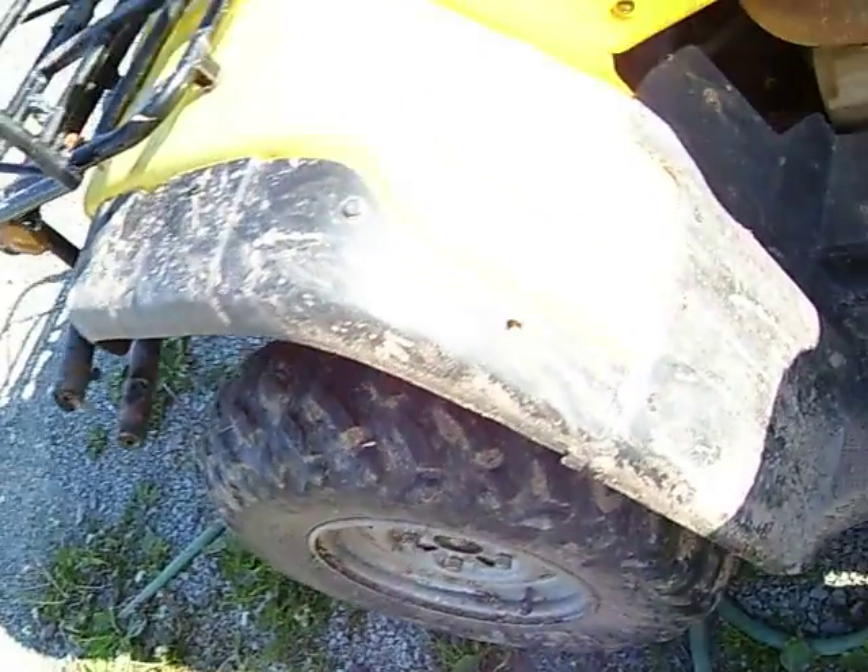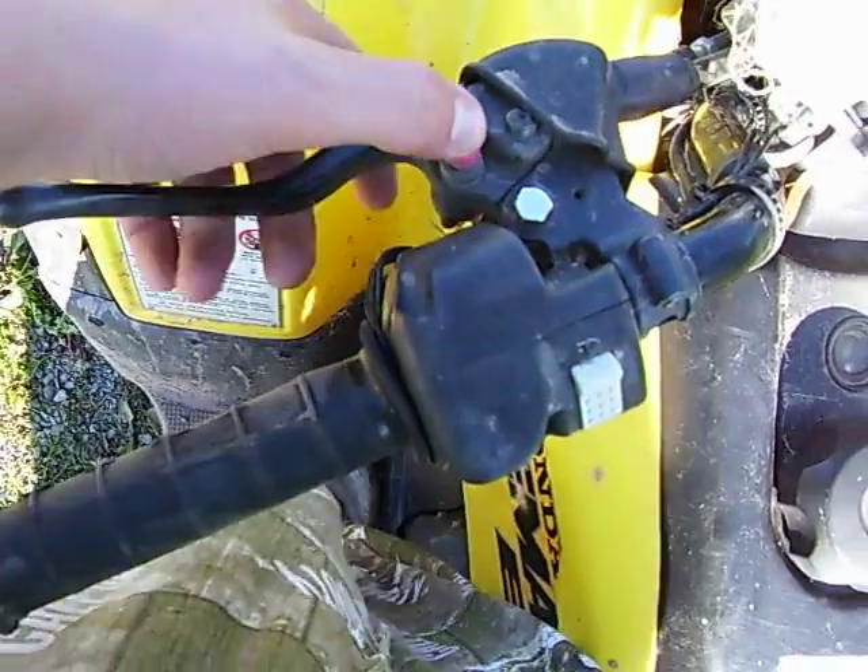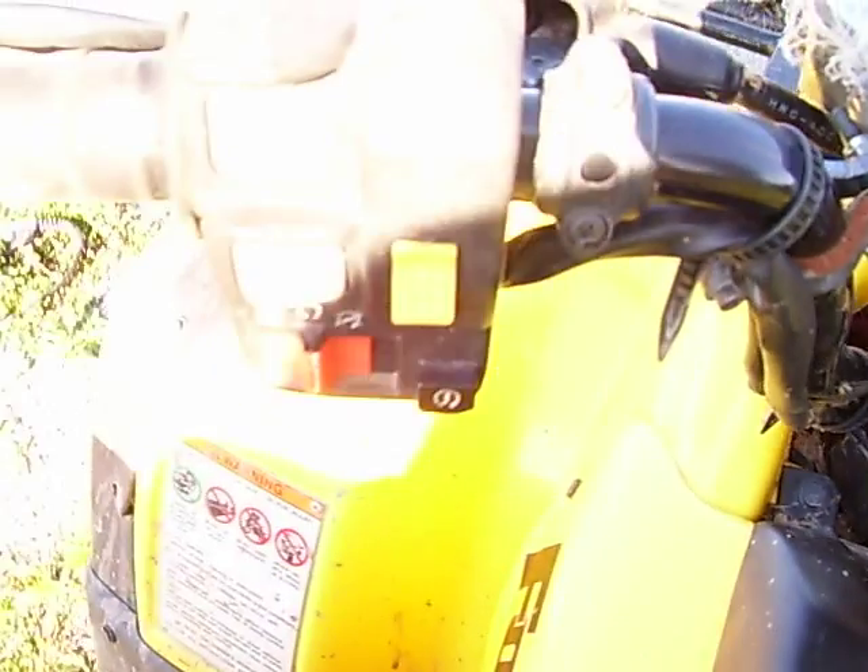There's a 12-volt outlet — I never actually used that before, barely knew where it was. Reverse is pretty simple: push the reverse button in, pull the brake back into neutral, and pop it down.